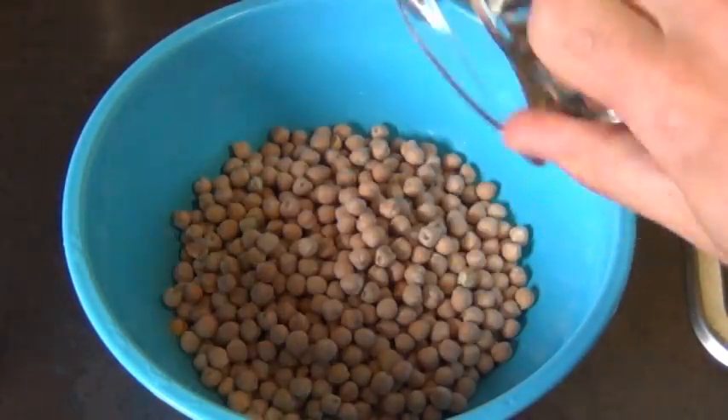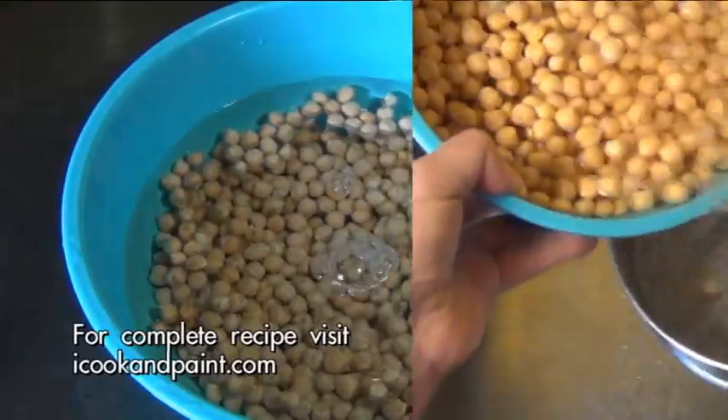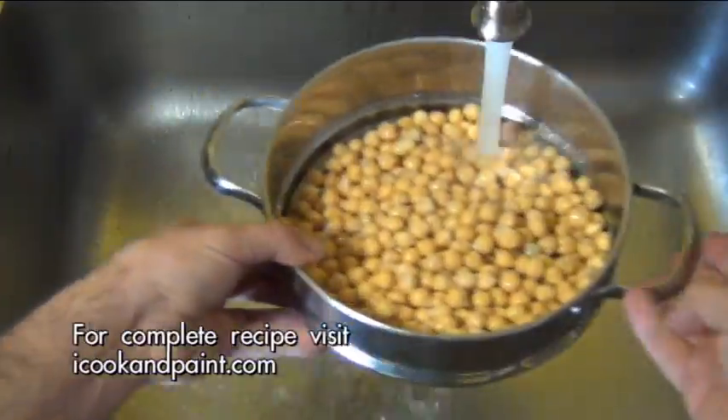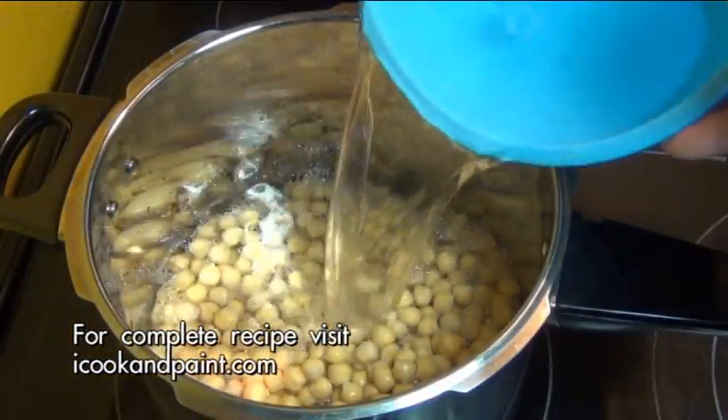To make the aquafaba I started off with two cups of dried chickpeas and I soaked them in cold water overnight. Then the next day I drained them and gave them a good rinse. Then I put them in a pressure cooker and added in four cups of fresh cold water.